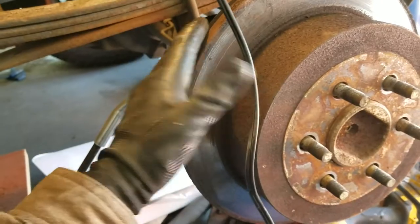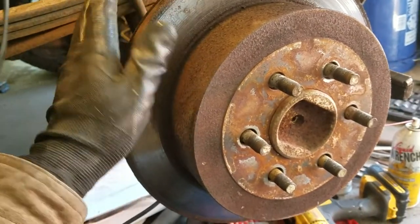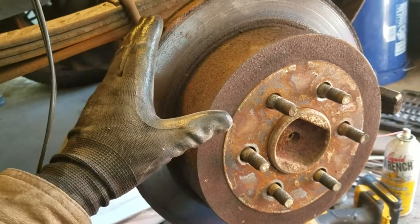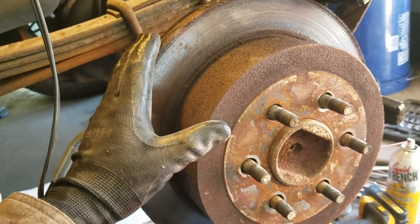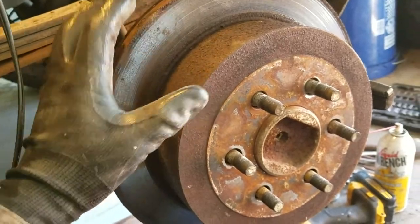Hi, I'm Clay Carlino and in this video I'm changing the emergency brakes on a vehicle that has discs in the rear. This truck is kind of neat in that it has disc brakes on the rear, and one thing I've learned is that when a vehicle has disc brakes on the rear, the rear brake rotor is also a brake drum.